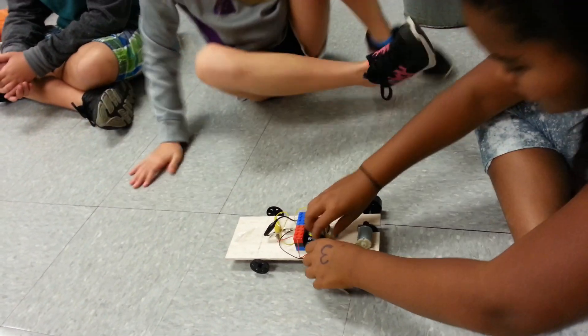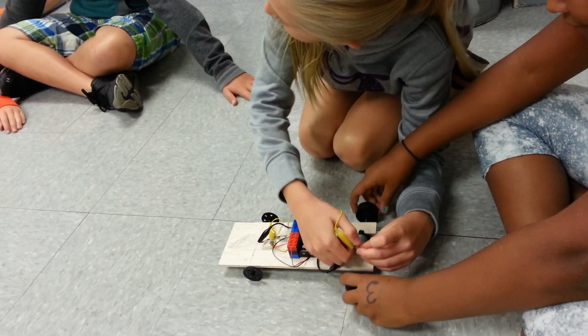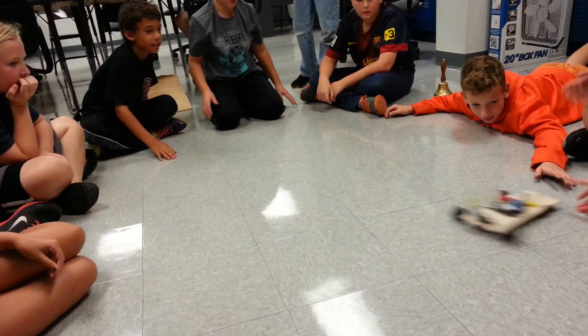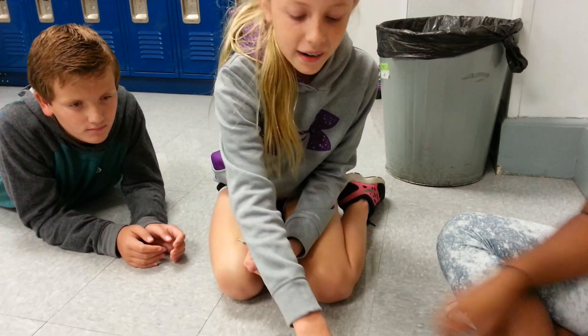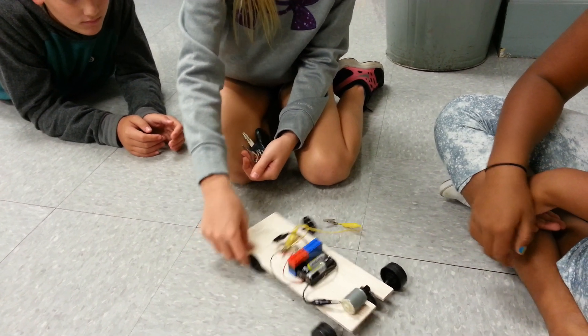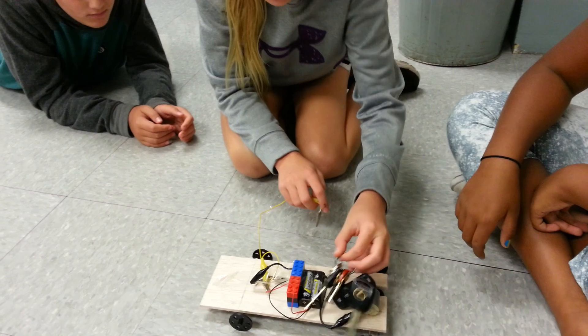Be real careful with it. I'm scared. It spun around because there is not enough weight in the back of it — these wheels kept pressing on this and then it just did that. So now we have to add weight to the back of it.